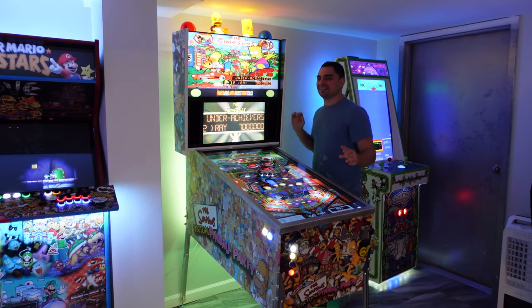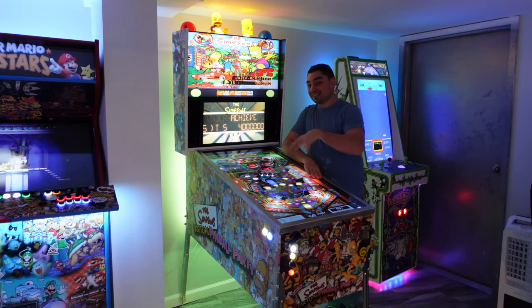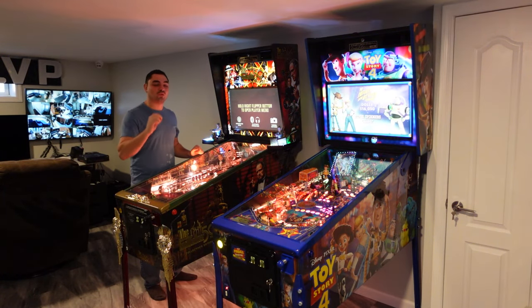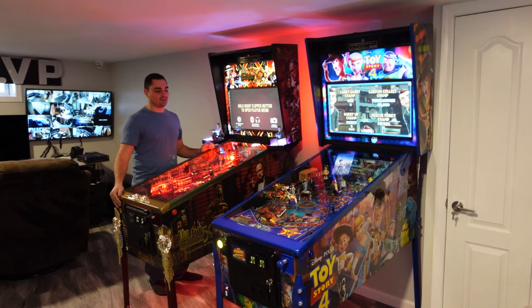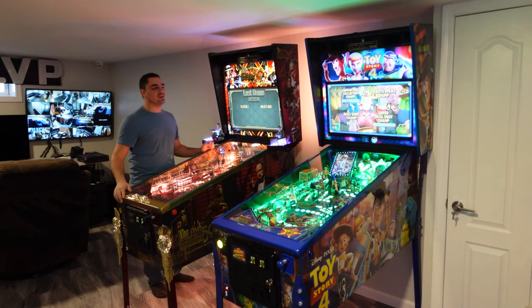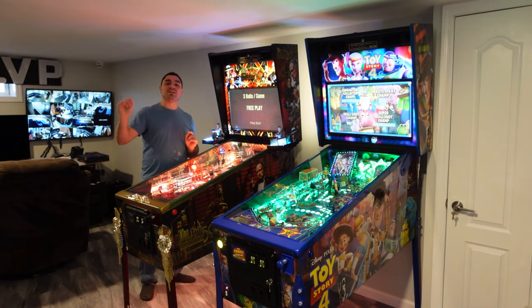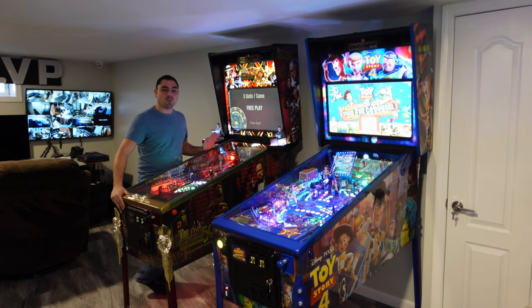The real big elephant in the room — the true reason I did this upgrade — was because of my two real Jersey Jack pinball machines. Before I got these, I was perfectly happy and fine with my V-pin. But once I got these, it hit a point where I could no longer enjoy my V-pin anymore.